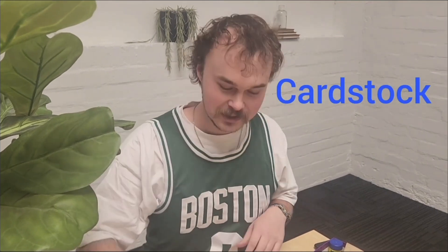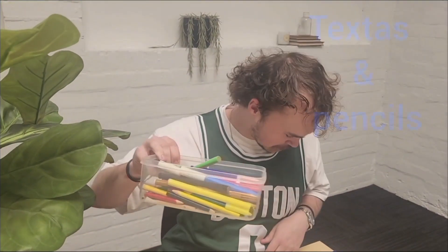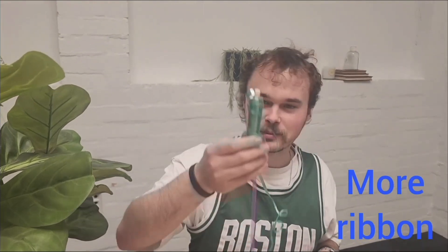What we'll need today is some cardstock, some ribbon and some textures, and pencils, a paper cup, paper straws, some sticky paper, small ribbon, scissors, and some brown paper.